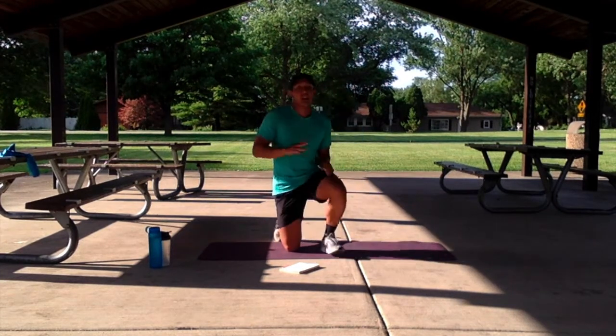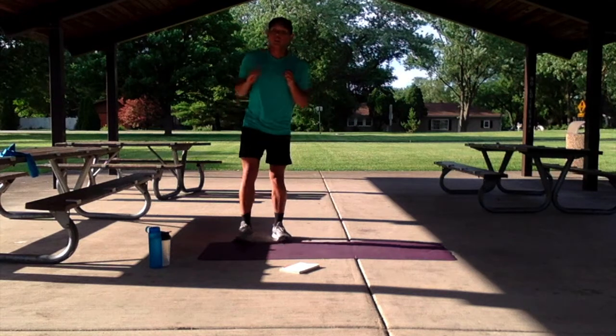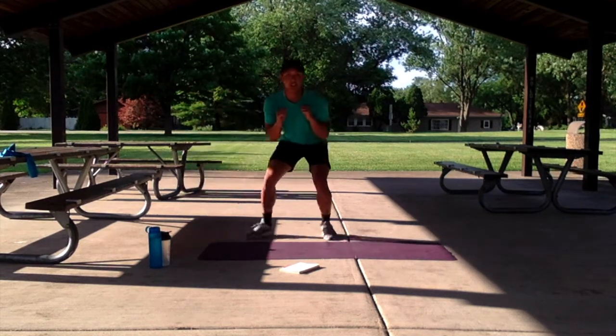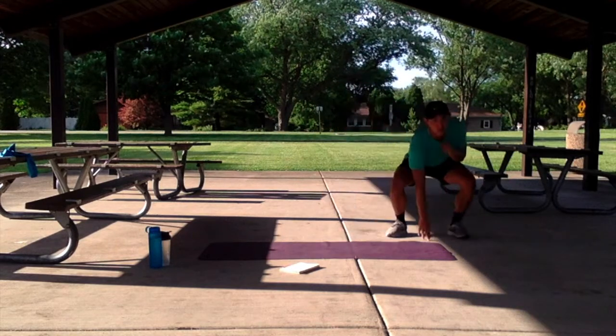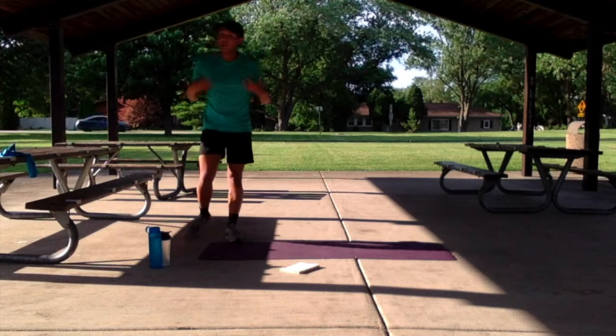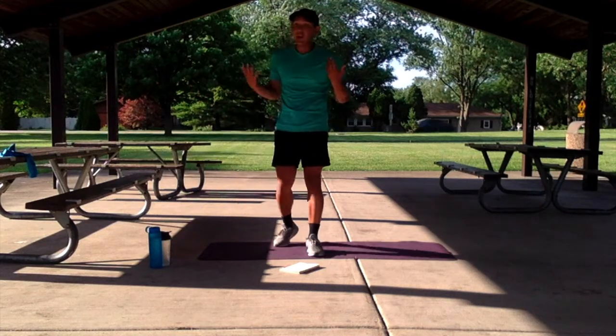For our third exercise, we have the lateral shuffles. Starting nice and tall again, we're going to start by adding a touch to the bottom, shuffling in a nice crouched position, touching at the other end, coming back, shuffling again. We're going to do this at a nice moderate pace.